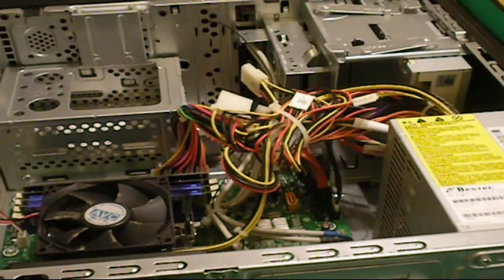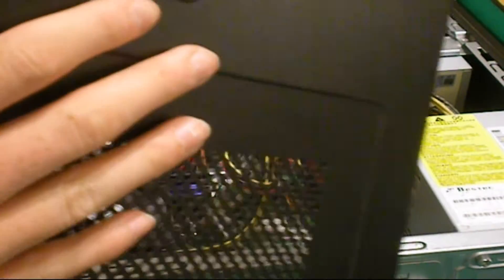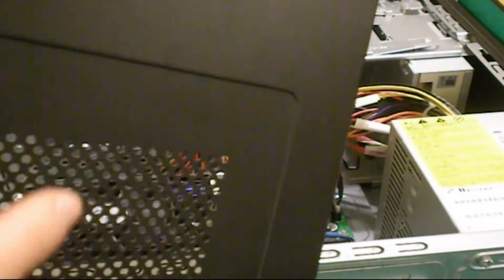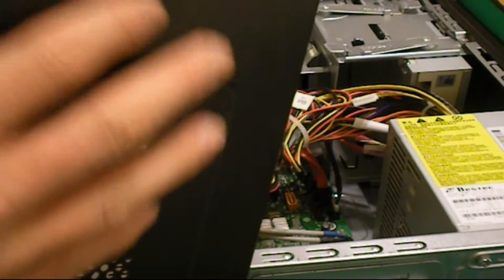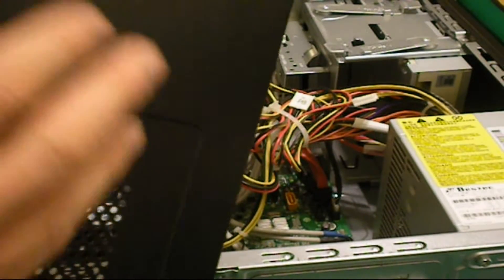Before you touch anything inside your case, you need to stay grounded. Take one hand or any bare piece of skin and keep it in contact with something metal — in this case I'm using the case cover. Always touch the metal whenever you're handling something inside your computer. This ensures you have no static that could harm your components. Very important.